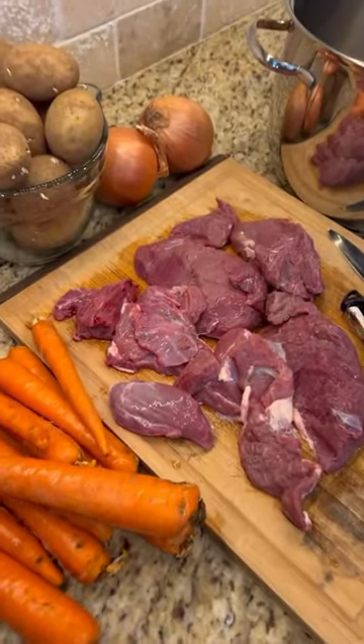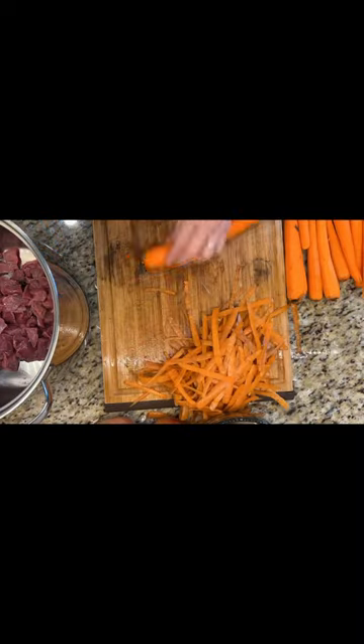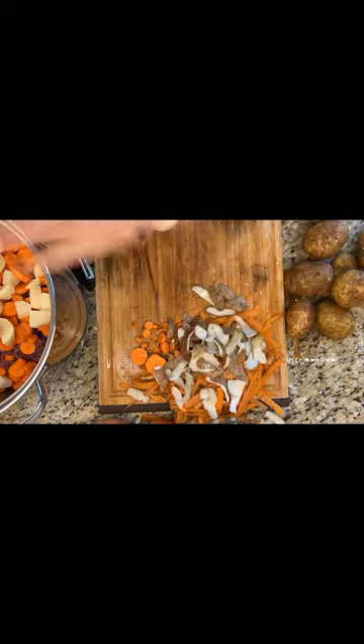Today I'm going to show you how to make and can deer stew. Now get to chopping on that deer meat, and the carrots and the potatoes and the onions.